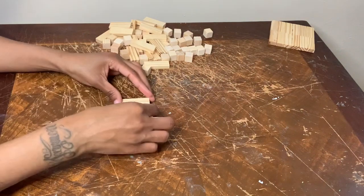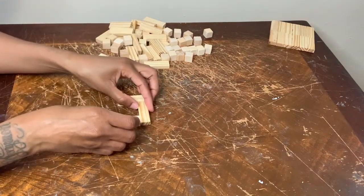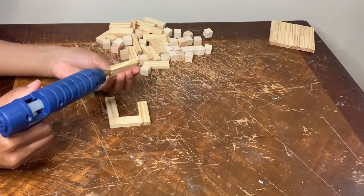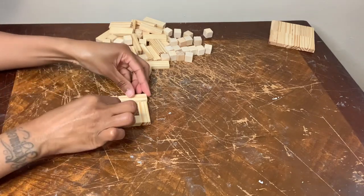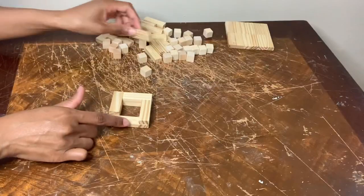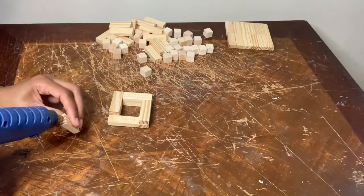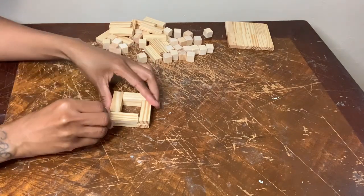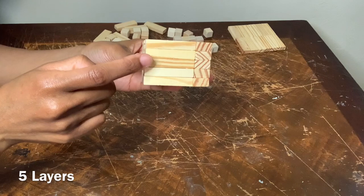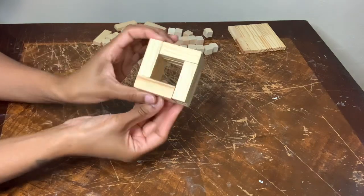Now I'm making a square, and this will be the blocks I'm using to help build my candle holder. You want to make sure you glue the corner piece last so the block fits right in. I did five layers and I'm going to create two more of these.